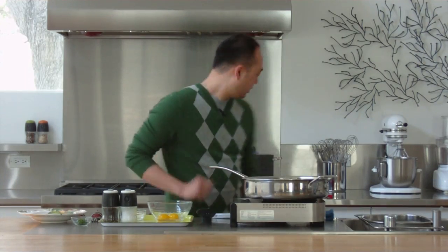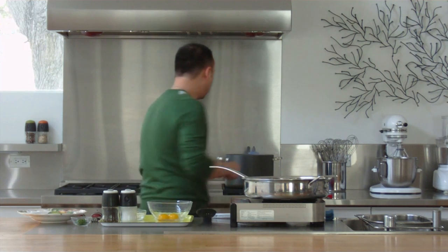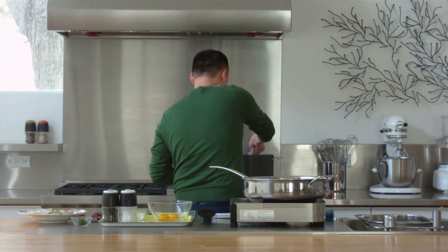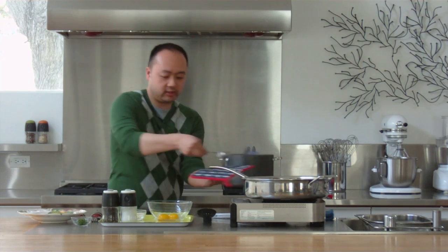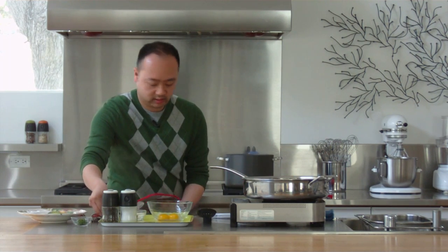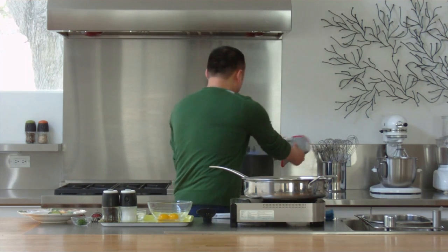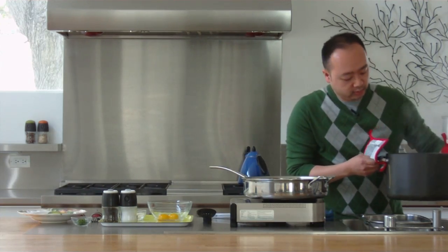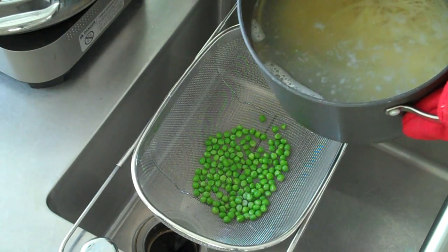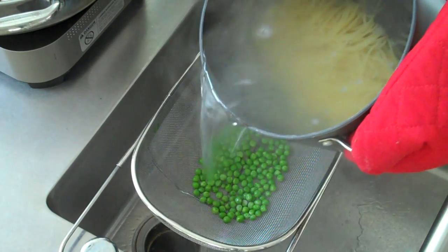So the pasta is done, so the first thing I'm going to do is turn this off and reserve some of the pasta water for the sauce. Let's be careful not to burn ourselves here. I'm going to go ahead and drain the pasta, and in my colander you can see I already have some frozen peas. I'm going to drain the pasta water directly over these frozen peas and that's going to thaw the peas out — it's a nice little trick.